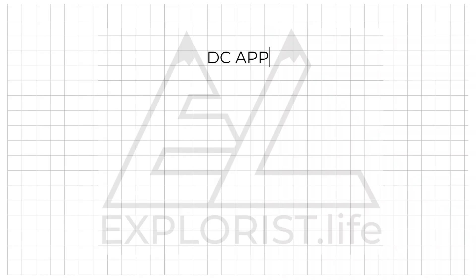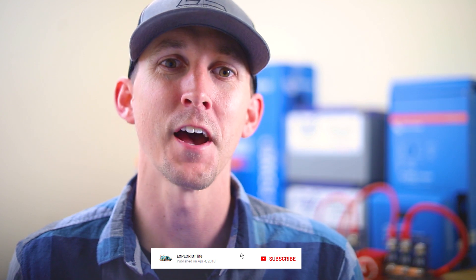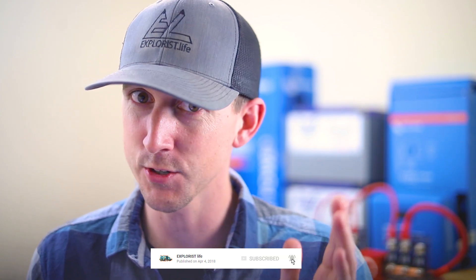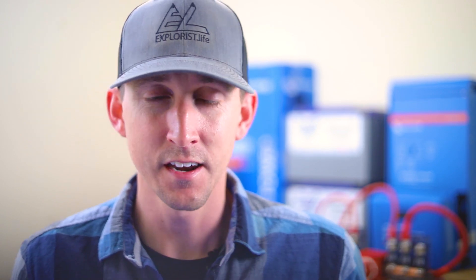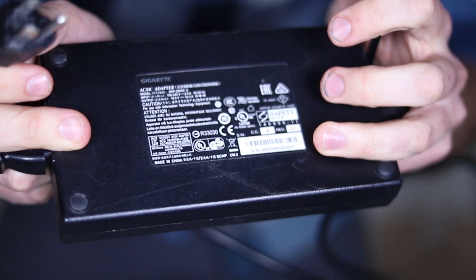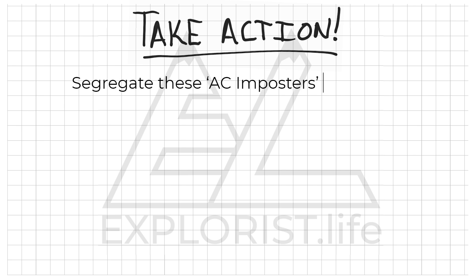There are also DC appliances disguised as AC appliances — impostors in your AC components pile. There are likely items that plug into a normal household plug, which is AC electricity, that are actually DC appliances. Items like computers fall into this category. These items will typically have a wall wart or an inline power supply AC to DC power adapter — that component converts AC power to DC power. You need to segregate these items into their own pile and label it with a table 1.2 sticky note.